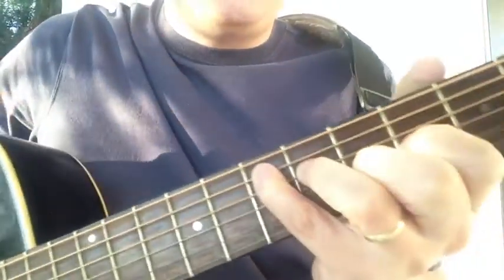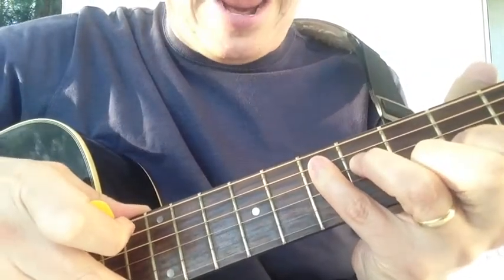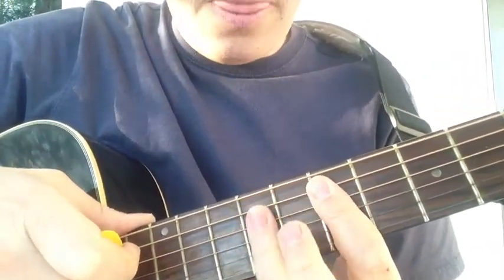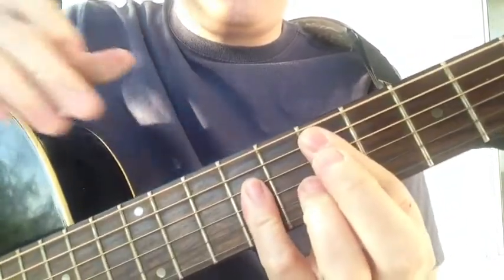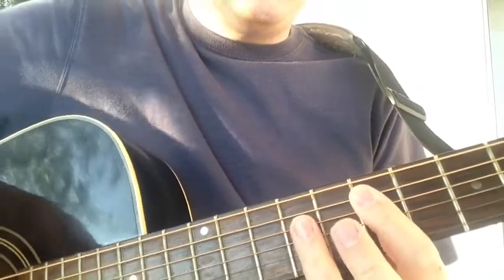From this position, this is still your root note, but now we move to our A form. Place your finger — you can bar it there — and then whether you're barring with your ring finger, or like me with your pinky finger because the ring finger doesn't bend back far enough, you have your E chord.